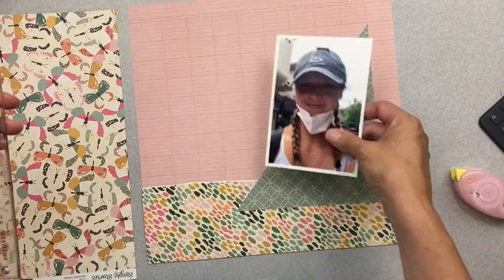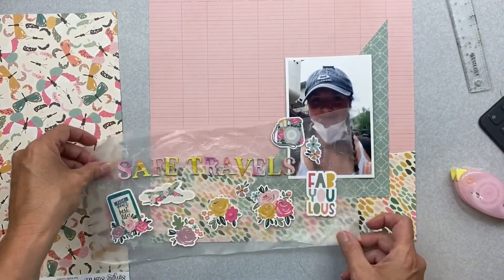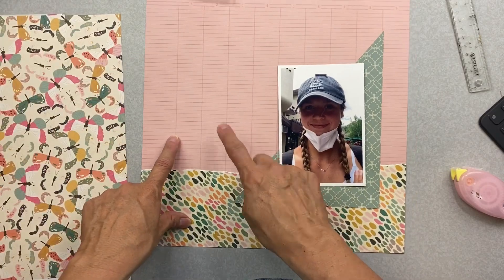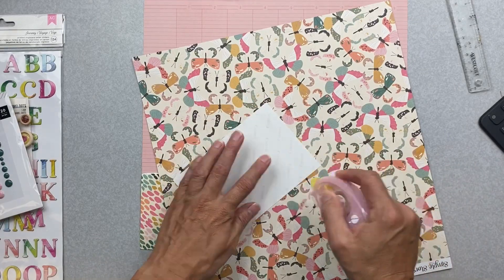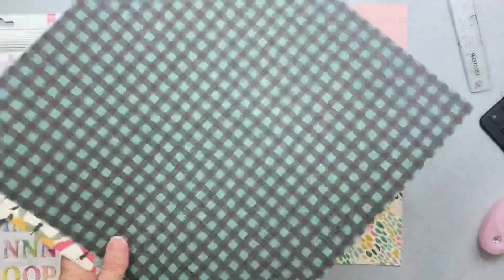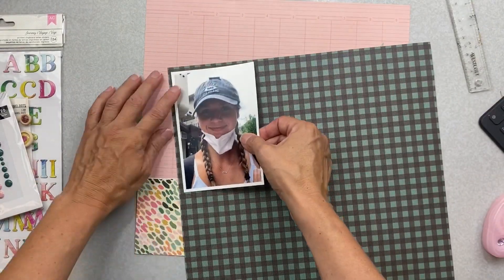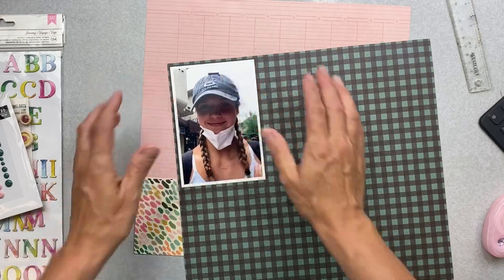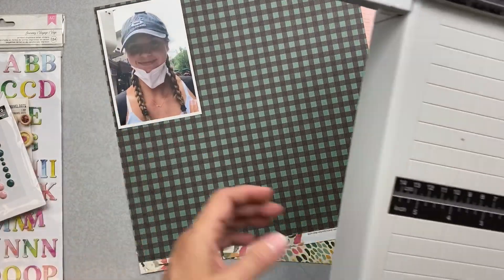Now I have this picture to put on here, and I also have to keep in mind where I might want my title. I think I like the idea of the word 'Travels' there and 'Safe' right above it. You know how nice it is when you have a ledger that you can use to line up your sentiments — it's really nice that way. This butterfly paper is cream on cream, so I'm going to do a tiny bit of deeper tone trim, flip it over, and mat it again on the butterfly paper to get a little more depth and dimension.